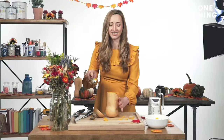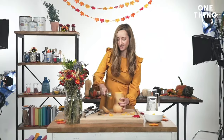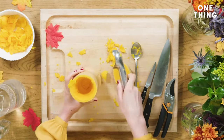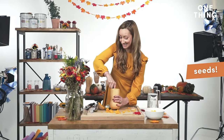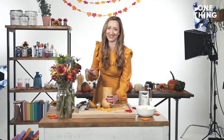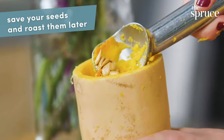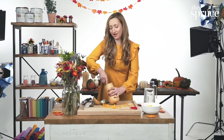You're going to get flesh and guts everywhere — it's so good. We try to embrace a little bit of mess at The Spruce. Seeds! It's so exciting when you hit the seeds. Please do save your seeds because you can roast them. Butternut squash seeds are a really healthy snack.